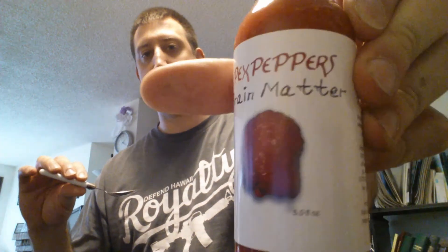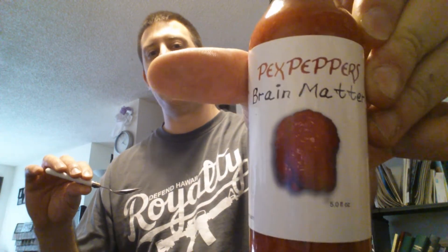Peck's Peppers Brain Matter hot puree, brain puree. Thanks a lot, Garrett. Appreciate it.